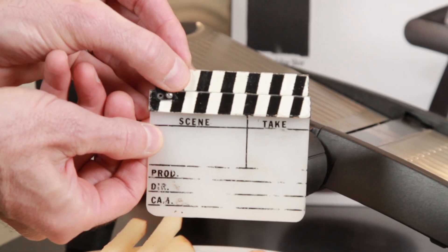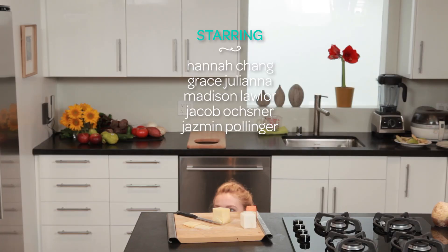Best thing is your hands won't even touch the blade! Scene 13, take one — product shot! Are you saying headline?